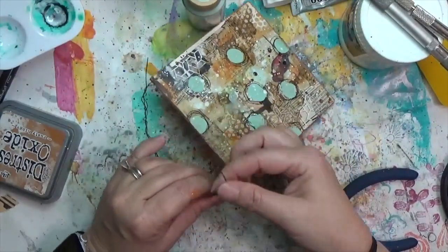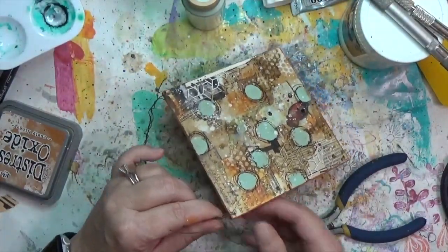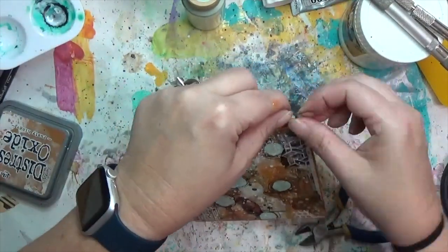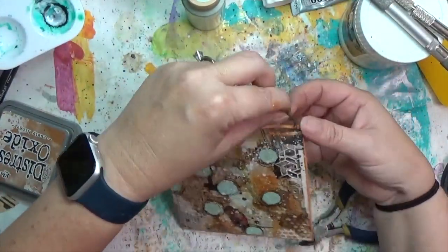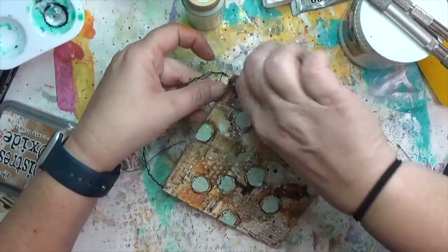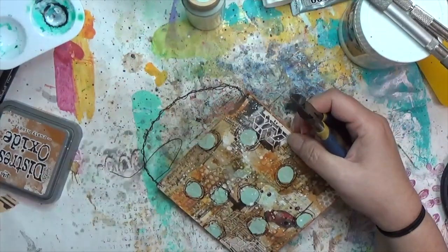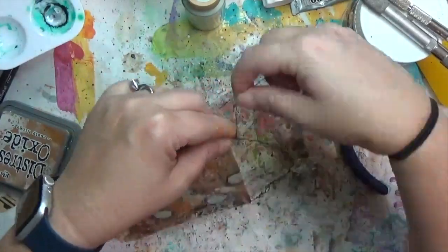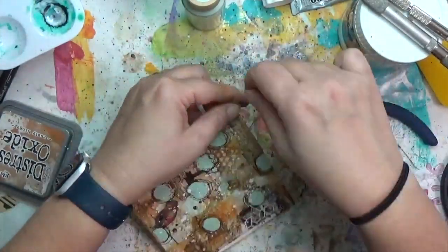At the end I wrap the little tail around three or four times, trim it with wire cutters, and do the same on the other side to secure it just above the hole.